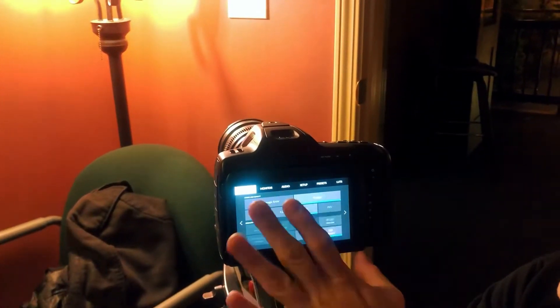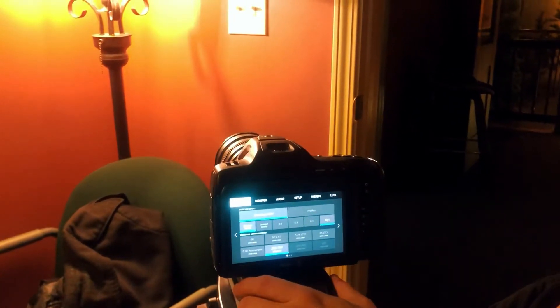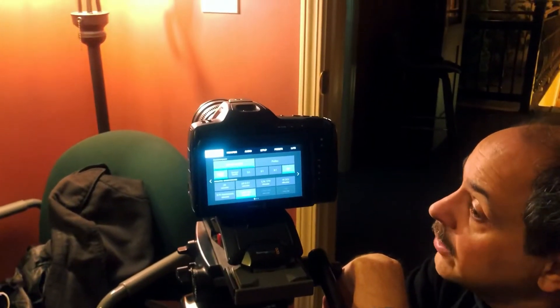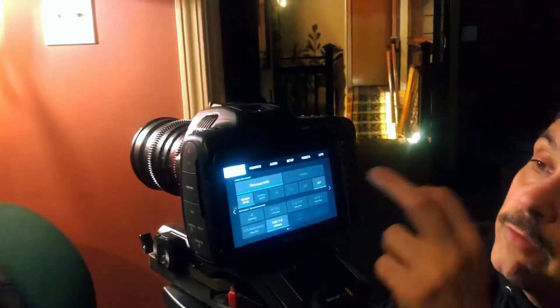The nice thing about the Blackmagic cameras is B-RAW. B-RAW is a lossless compression that's kind of a game-changer. It communicates very well with DaVinci because DaVinci and B-RAW were designed to operate together, and your compression is nuts — you can do 12 to 1 compression lossless. You might see a small dip in quality, but I haven't yet.